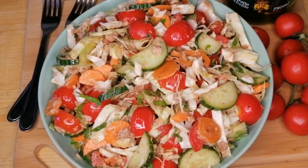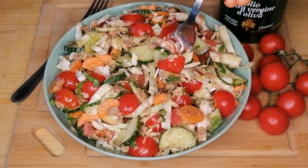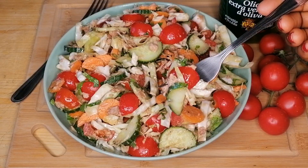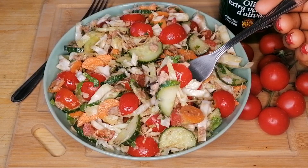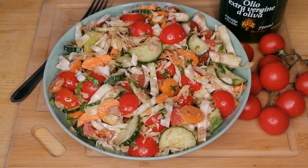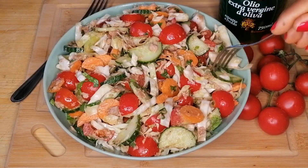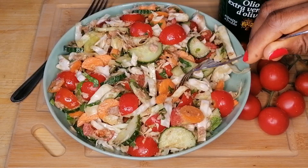And that's it guys — it's so simple, easy, and super delicious. I hope you enjoyed this video. Please don't forget to like, share, and leave a comment. Subscribe to my channel if you haven't yet, and click the bell notification so you don't miss out on my videos. Thank you so much for watching — see you in my next video!